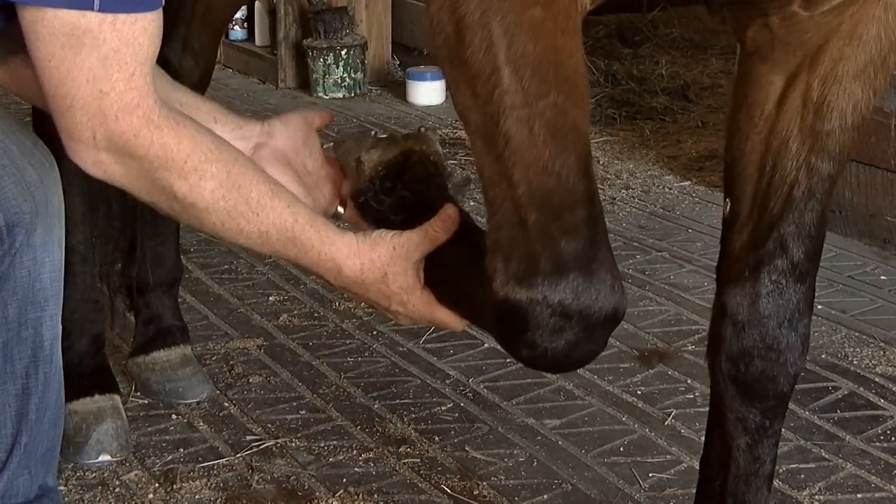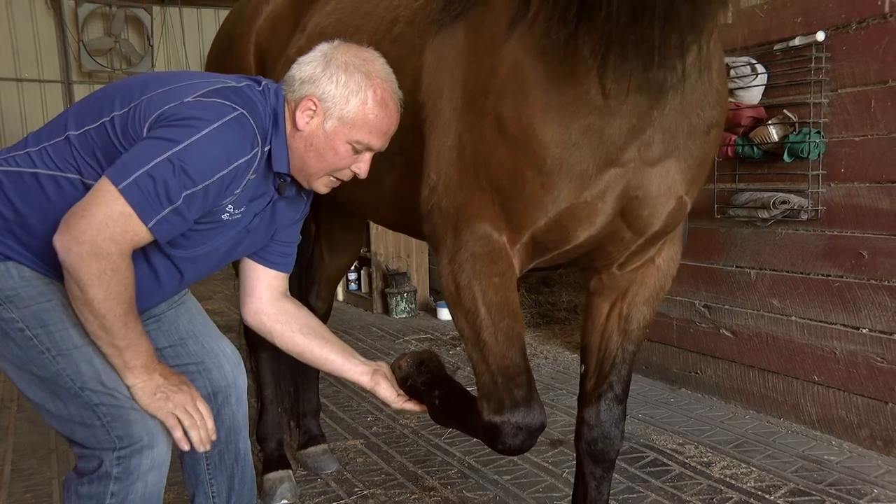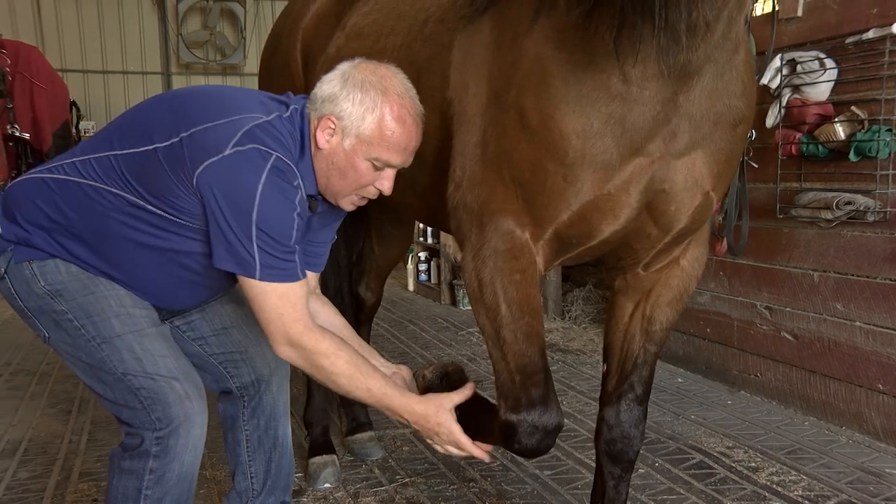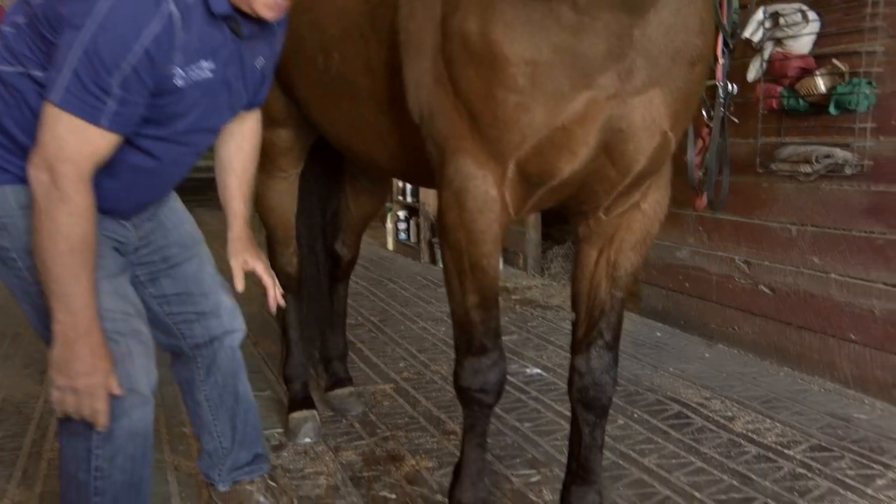What I ask the owner to do is bend the fetlock joint and then counter-stretch the extensor-flexor tendon complex — bend it, flex it. Just like a normal athlete needs to be stretched before and after performance, horses do very well when this joint is maintained and managed properly.